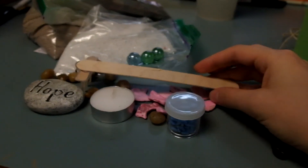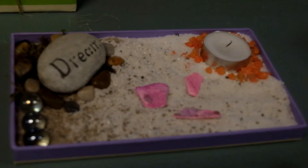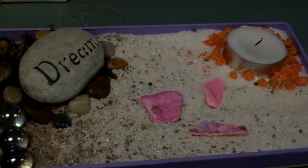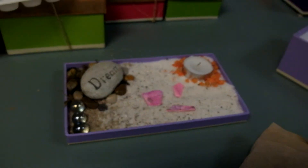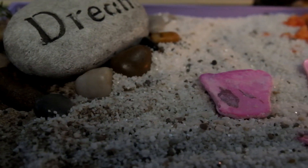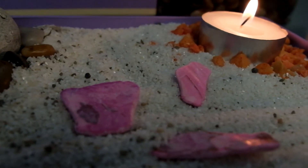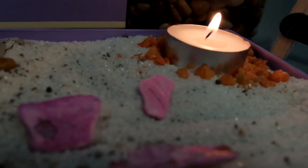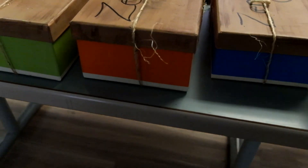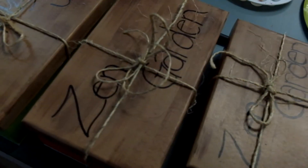And then your miniature rake. This is how my mini zen garden turned out. Feel free to make it your own, like I said before. Start by taking the lid and adding your sand to it, but then the rest is kind of up to you, whatever you'd like to do. If you do use the candle, don't forget to blow it out after.